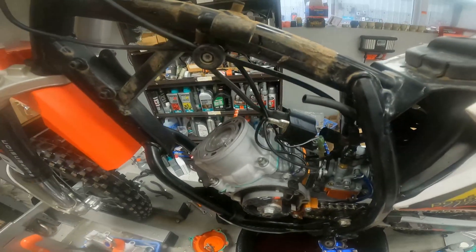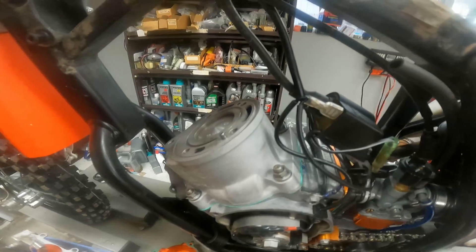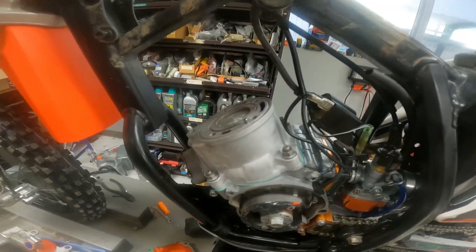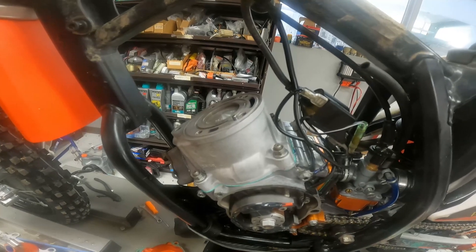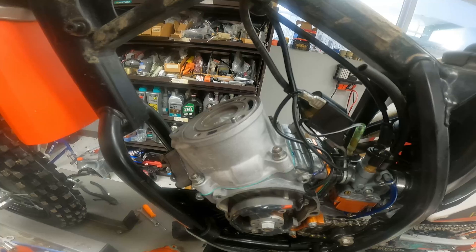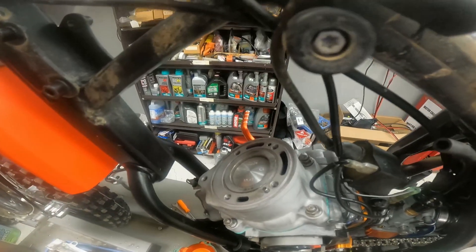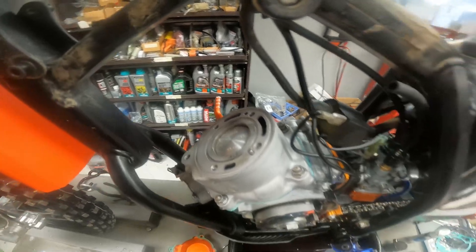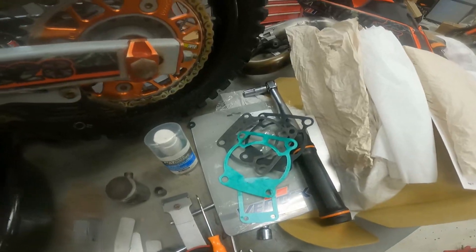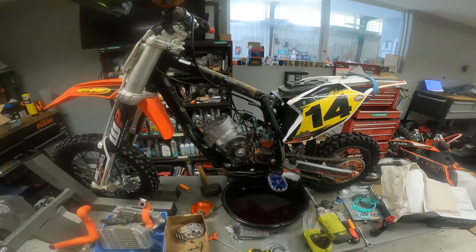Now, what's going to happen if you don't have that X dimension perfect, or as close as possible? Well, if it is lifting the tool, when you put the head back on it's going to hit the head, and it's going to knock and overheat. If you don't have the dimension close enough, you're going to be down on power. That's why it's so important to set the X dimension on these KTMs — even the aftermarket kits come with a bunch of different gaskets. Hope that helps somebody out — I'll see you in the next one.